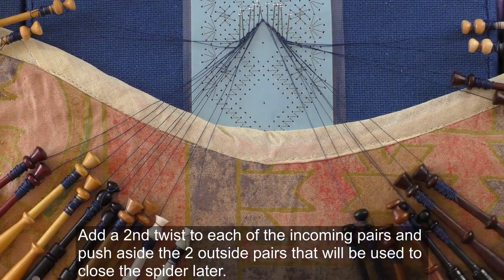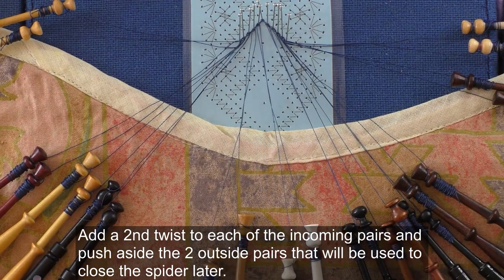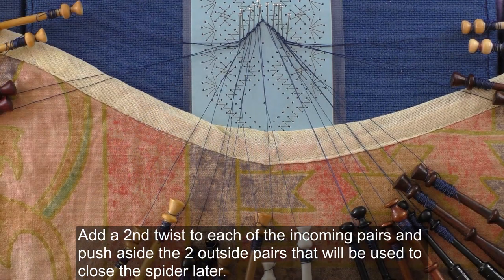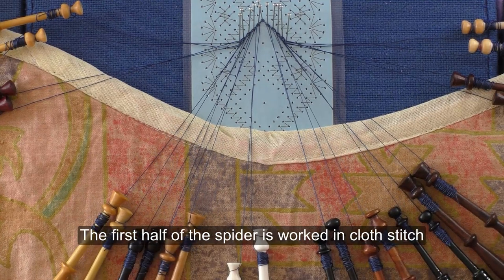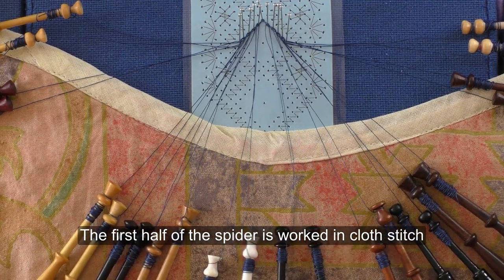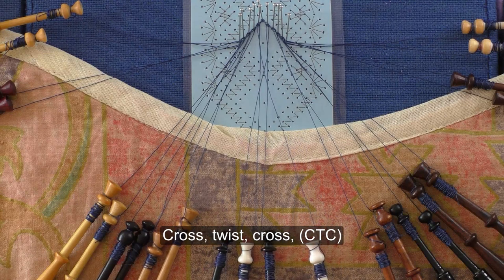Add a second twist to each of the incoming pairs and push aside the two outside pairs that will be used to close the spider later. The first half of the spider is worked in cross stitch: cross, twist, cross.